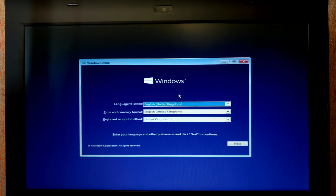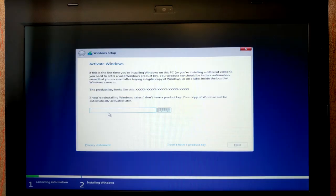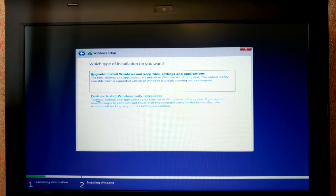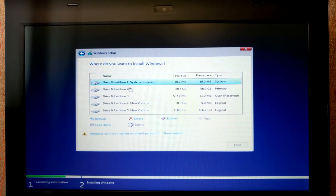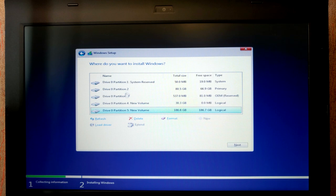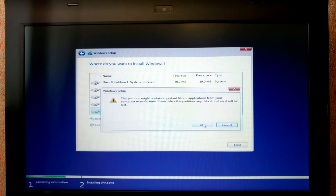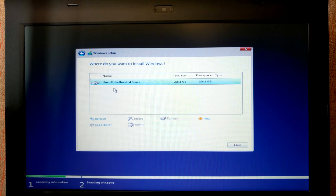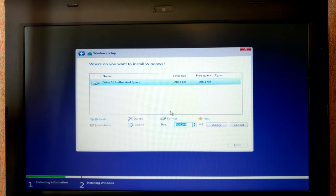We're in the installation window. Choose your language and click Next, then Install Now. If you want to activate Windows later, select 'I don't have a product key'. Choose Windows 10 Pro, click Next. Check the license agreement, then select Custom: Install Windows only (Advanced). Warning: all information will be deleted from your HDD or SSD. Delete all existing partitions by selecting each one and clicking Delete.